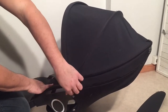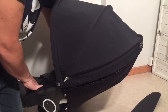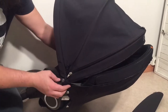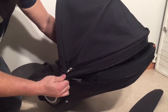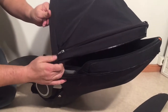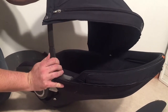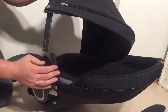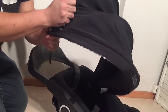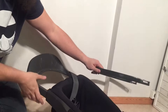To remove the rest of the canopy, you want to start by unzipping this lower zipper here, and then you can unbutton it on the sides and detach the inner rib. If you just pull up the textile, you can push the button in on the front and pull it up — do it on both sides — and then you can pull the rib out. Now the canopy is ready for wash.